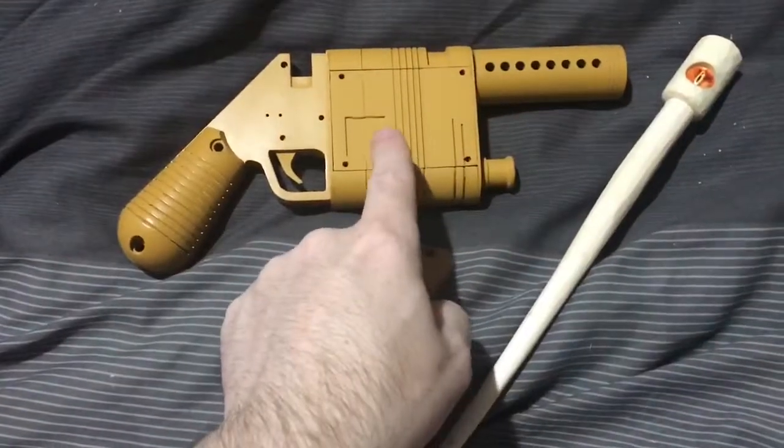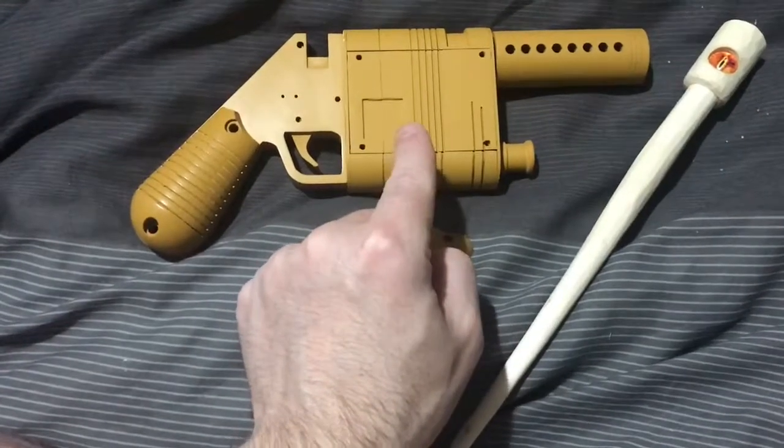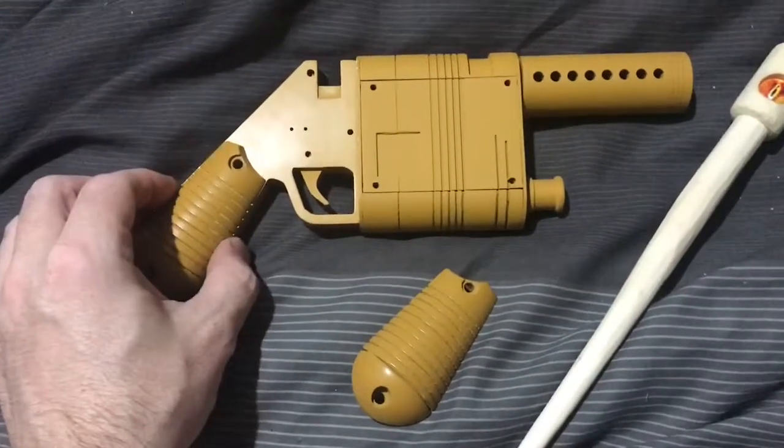So here we are - we have the Rey's blaster from Star Wars: The Force Awakens. This is the blaster that was given to her by Han Solo.